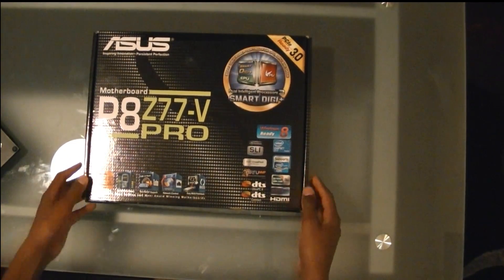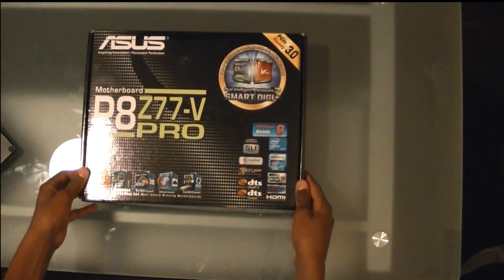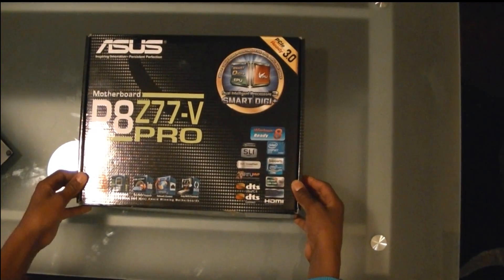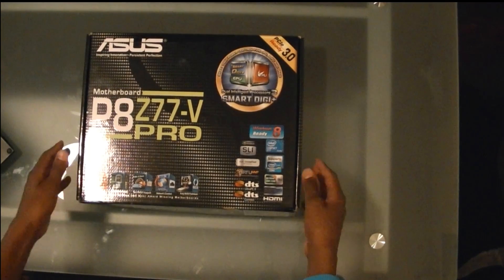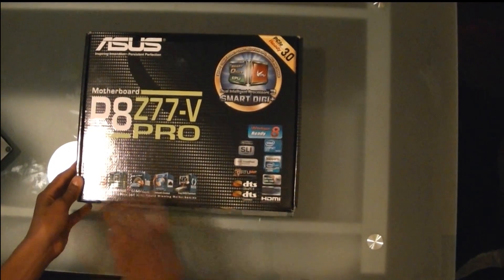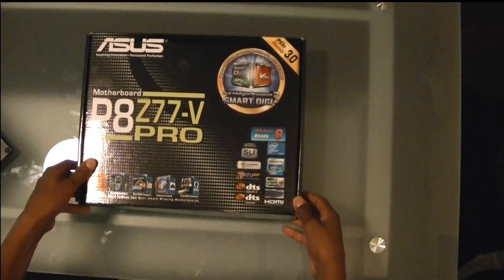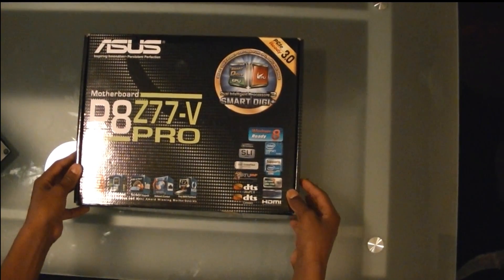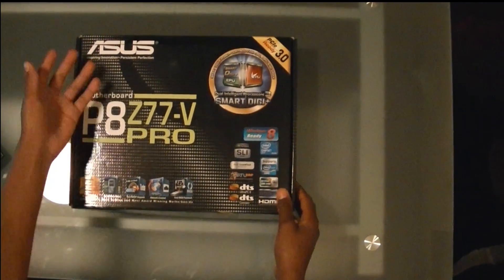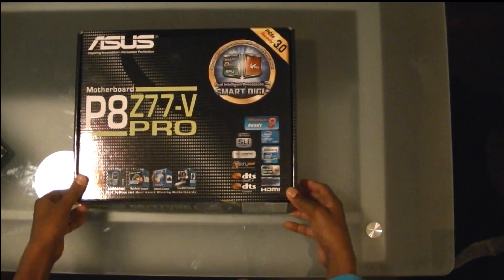What's up guys, TechTube signing on to another exciting video. Today we have the Asus P8 Z77 V Pro motherboard. If you have looked at some of the other videos I've been posting for our custom computer build, this was featured in episode 2 and now I will be doing an unboxing. The reason I chose this motherboard is because the Z77 chipset had been getting lots of great reviews, and I do like Asus — I've had a lot of good performance with Asus — so we'll get into the unboxing.